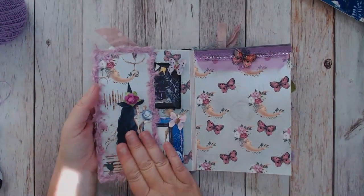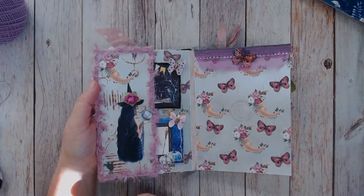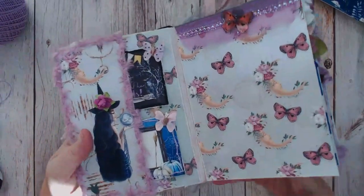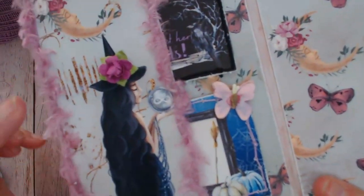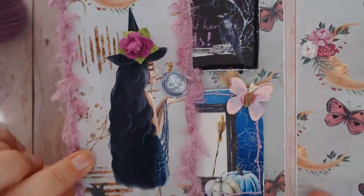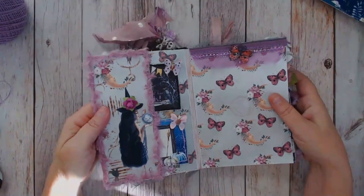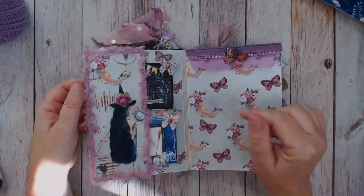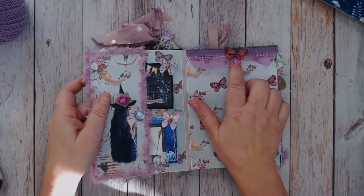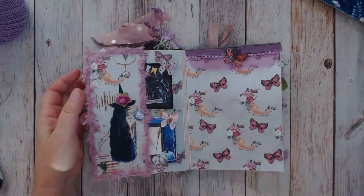I have a side pocket here and I've distressed this eyelash trim to make it very shabby and placed it on the side. I want you to see the detail in this image - look at the highlights in her hair, isn't that so pretty! So many little details on the images, just absolutely beautiful. I've added this rose to her head, and some blinged trim that I have in my fabric trim stash.